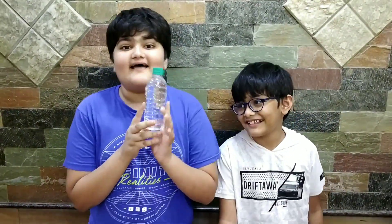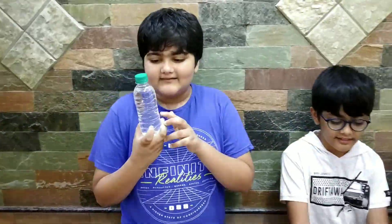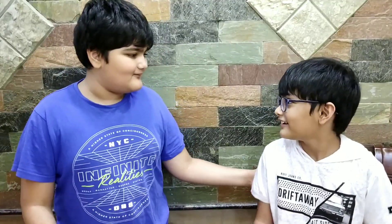So this bottle right now is at room temperature and we are gonna keep it in the freezer till it's at freezing temperature. But it's still in the liquid state. Let's go.